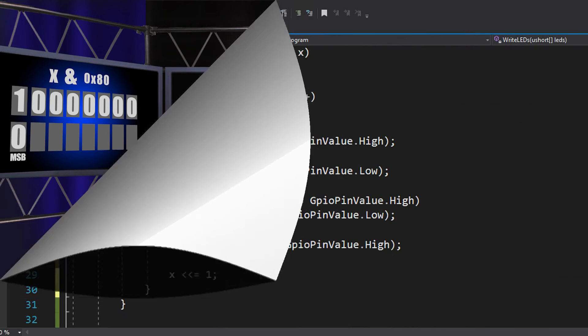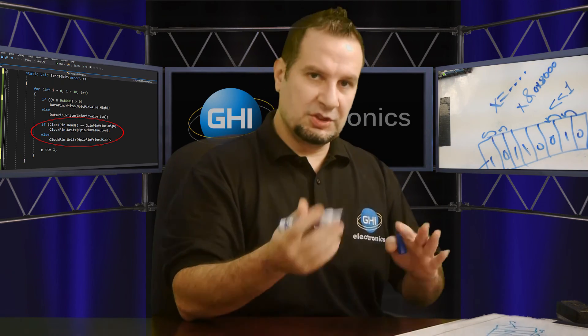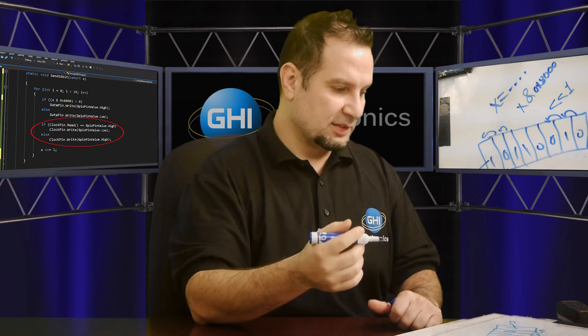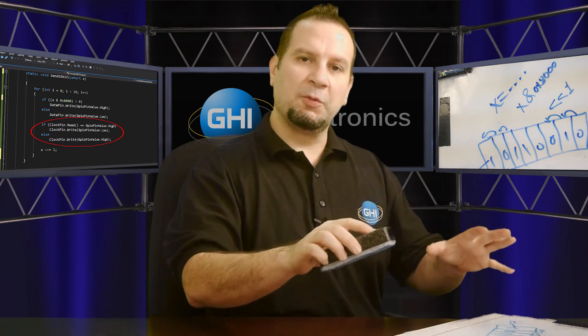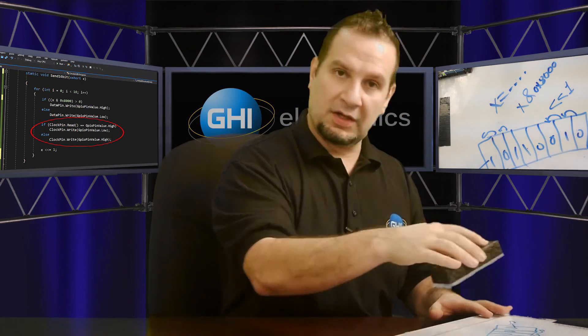In code, for this chip, I just check if the clock was low and make it high, or if it was high make it low. Usually for different chips you'd set the pin high and then back low for one clock cycle. This chip works slightly differently — you're sending a bit on the high and a bit on the low, so you're sending double the data with the same clock. I suggest pausing the video here to look at the code, find the mask and the shift operator, and try to understand how it works.